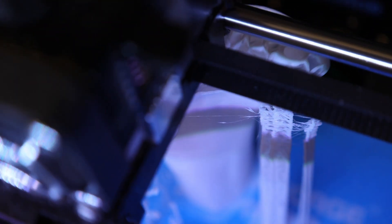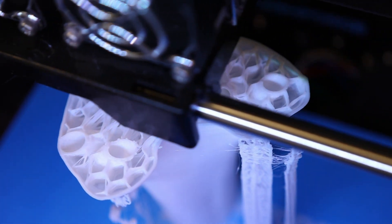That internal honeycomb is looking really stringy — it's what it often does. I think I need to give it a clean out.